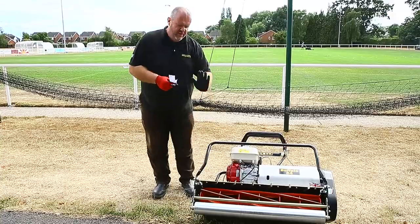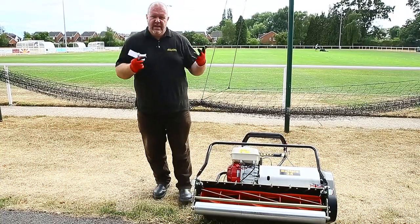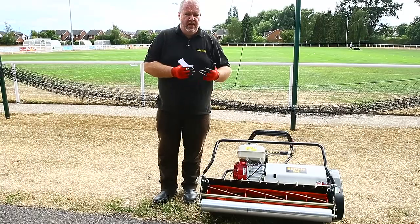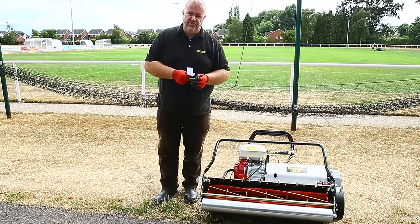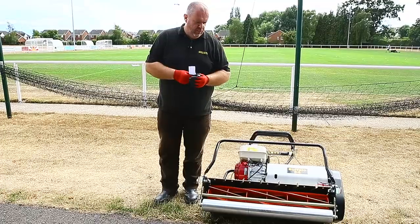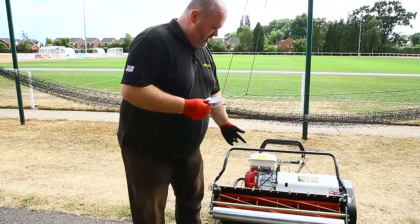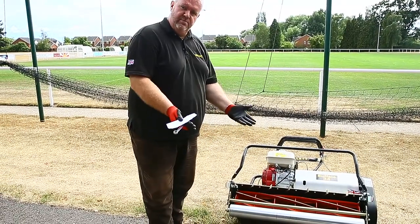I've switched the fuel off and tipped the mower back. Make sure you're wearing gloves because these blades are sharp — they will cut and can even take your fingers off in extreme circumstances. Wearing your PPE is really important. The cylinder is fixed and just rotates in the bearings.